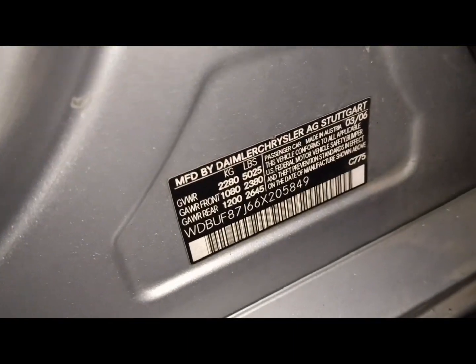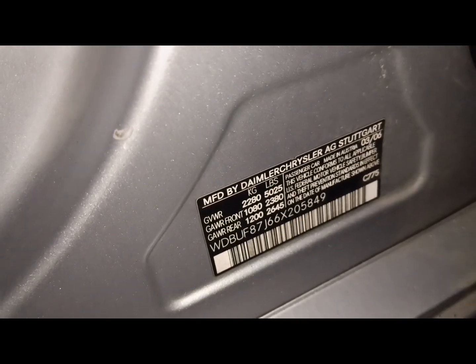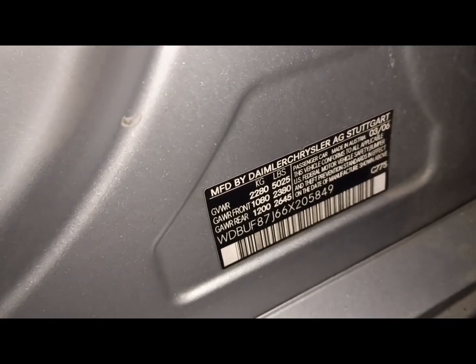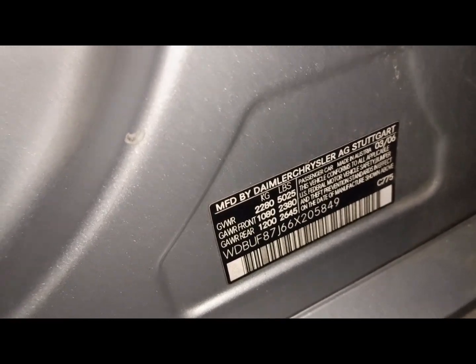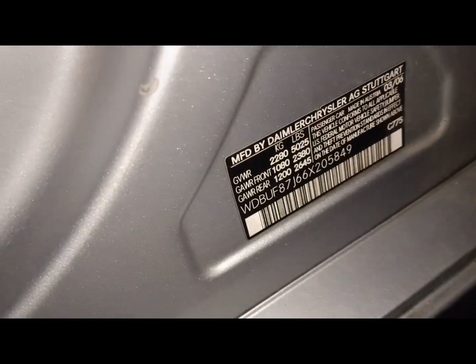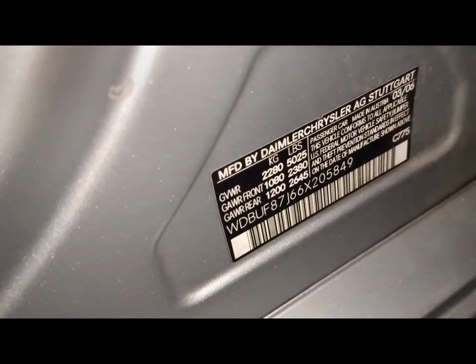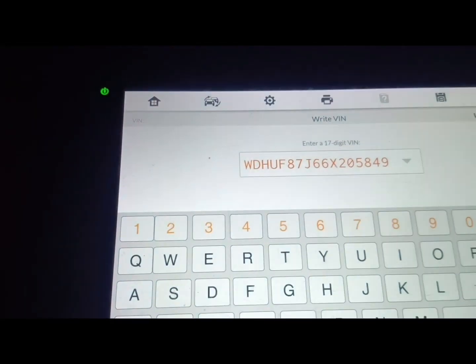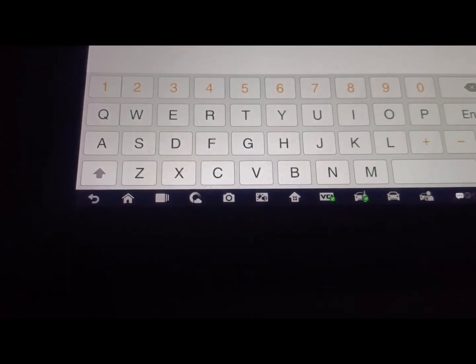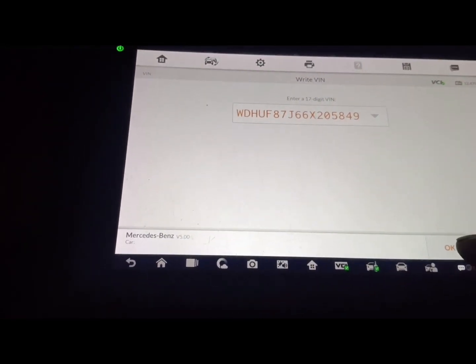Let me put in the number. Okay, let's go — enter the number. That is the number, so I'm done. Click enter, then click OK. VIN write successful.